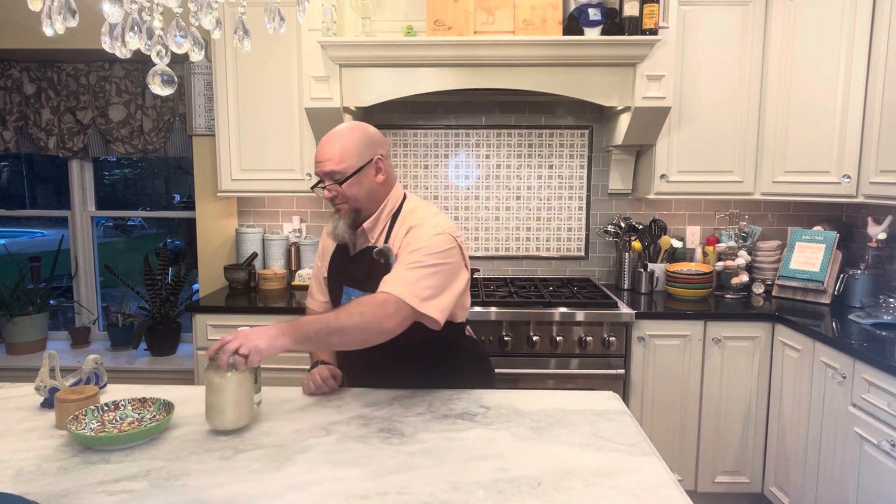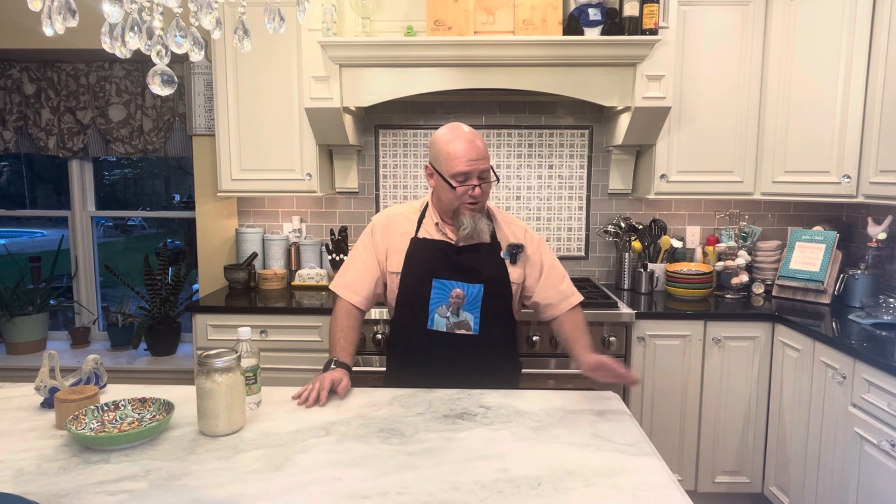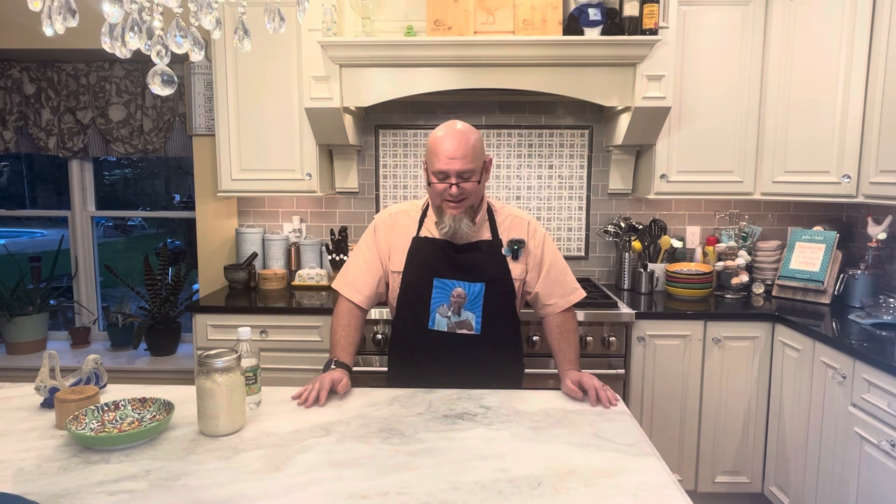The next item is called haroset. It's kind of like a fruit chutney — fruit and honey and usually some wine. And it represents, in the Passover Seder, the mortar used to hold bricks together, or used to make bricks, depending on who you ask. And it is delicious. Everybody does it a little bit different, and the way that I like to do it is, again, with a food processor.